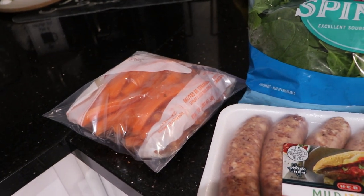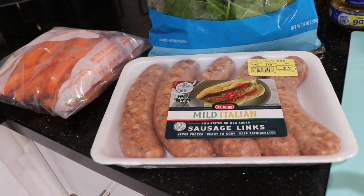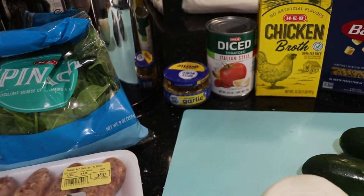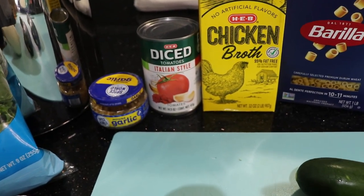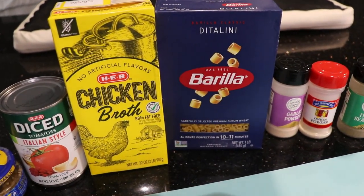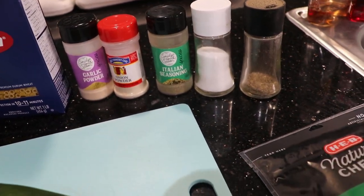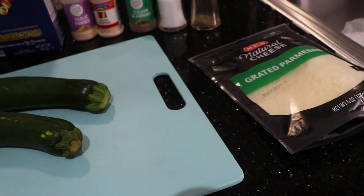We've got some little carrots I'm going to be cutting up, some spinach, some mild Italian sausage links — I'm going to take the sausage out of the casing. We've got some minced garlic, a can of diced tomatoes — I chose Italian style, choose whatever you want — chicken broth, some ditalini pasta, garlic powder, onion powder, Italian seasoning, salt and pepper, two zucchinis, an onion, and we're going to top it off with some grated Parmesan.